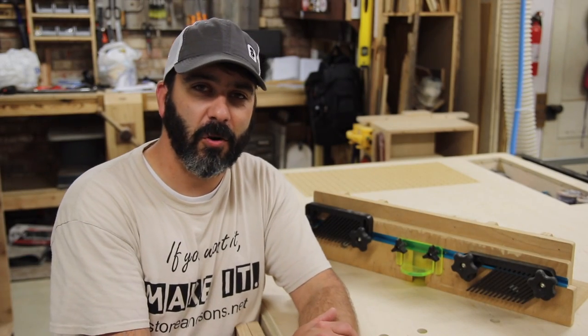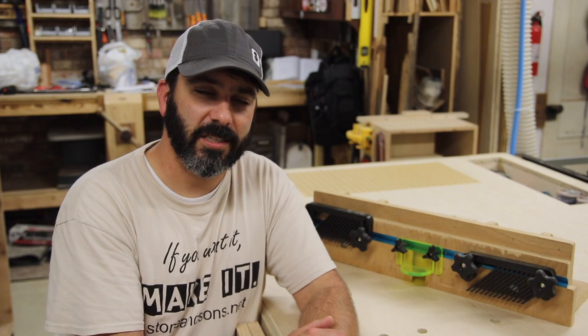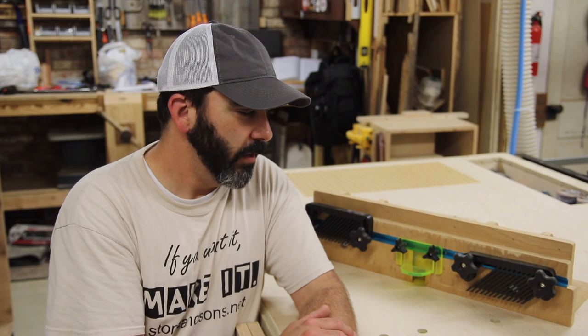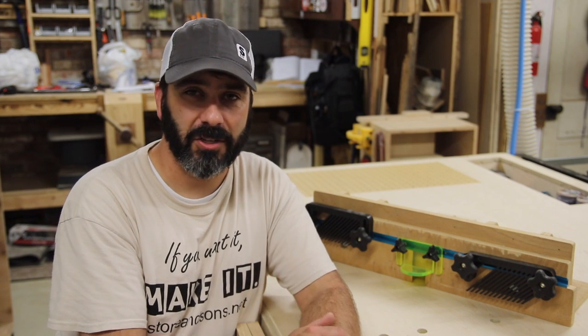That's it for part three — the last video in the three-part series. Part one was the design, part two was the build, and part three is this walk-around feature showcase. I really had a good time with this build. It was a big project for me as far as shop projects go, but this thing is built to last.